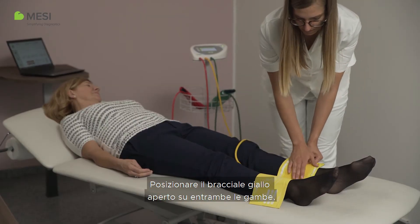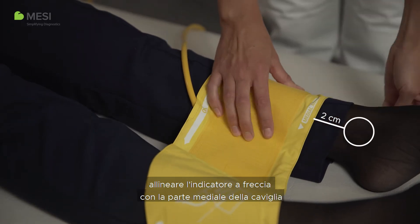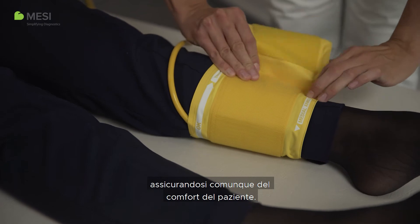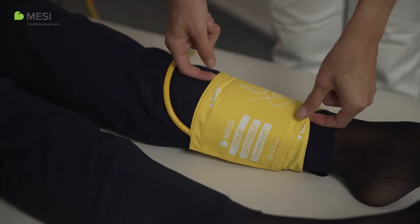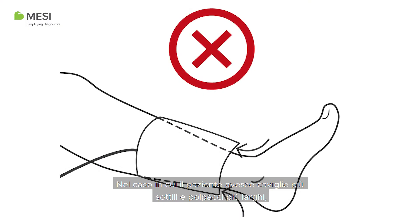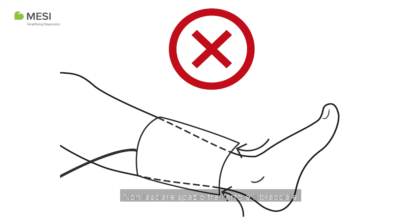Place the open yellow cuff across both legs, align the arrow indicator with the medial ankle, and wrap the cuff around the leg tightly whilst still ensuring patient comfort. In case the patient has smaller ankles and larger calves, please make sure you place the cuffs so they follow the leg shape as demonstrated. Do not leave any space between the limb and the cuff.